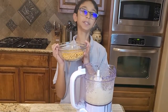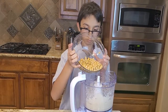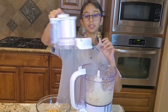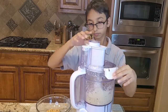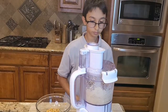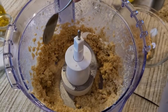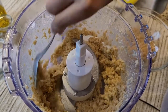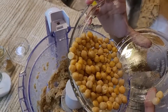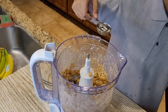Now I'm going to add my chickpeas — I'll add half first and the other half later. After scraping it down and adding the second half of the chickpeas into the food processor, I'm going to add two tablespoons of water.